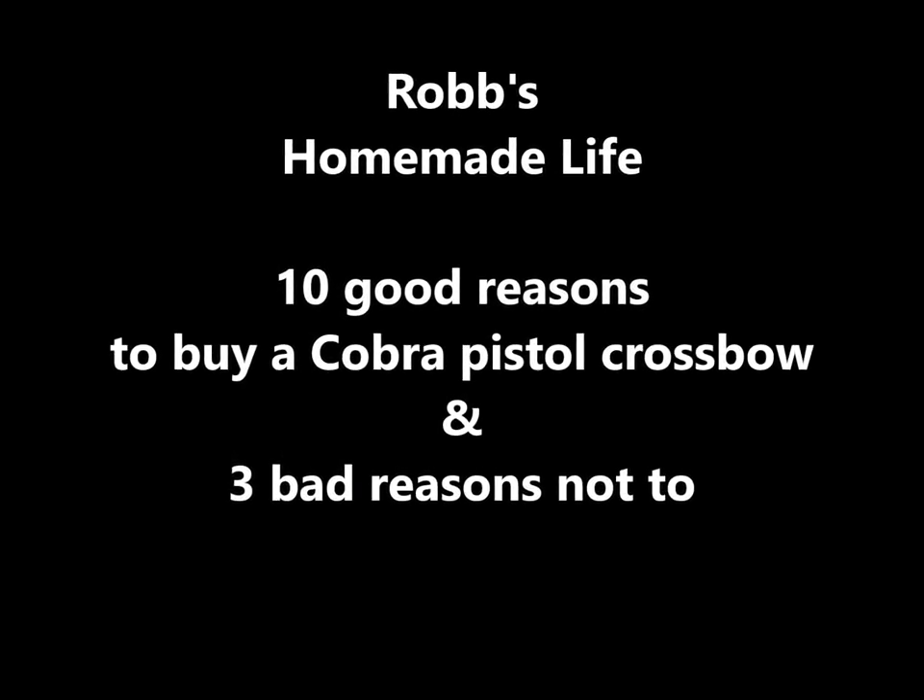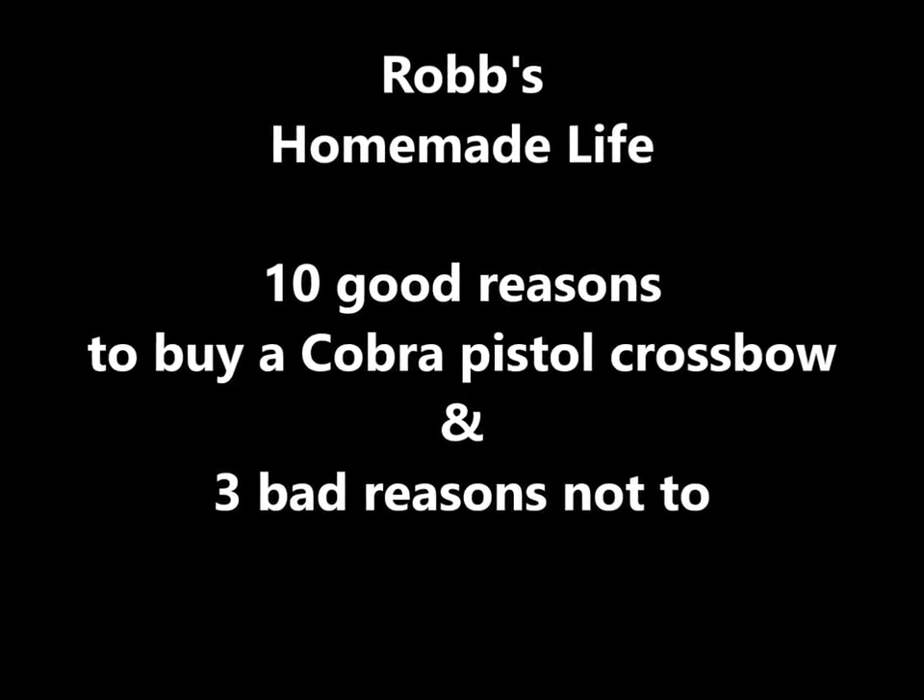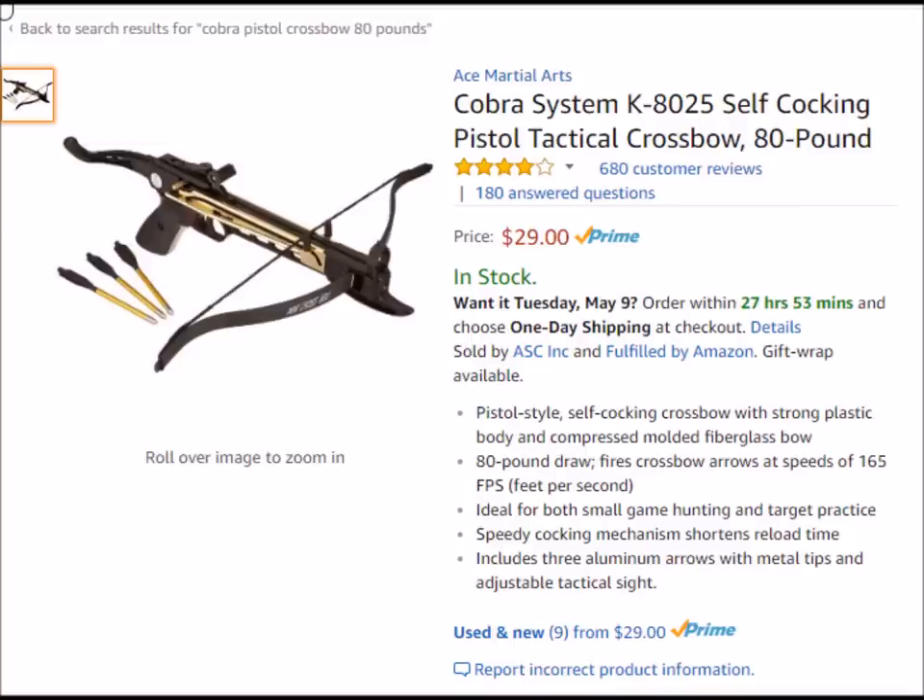Hey YouTubers, good morning. It's Rob Muffet. Today we're going to do a review of the Cobra Pistol Crossbow — the reasons I like it and the reasons you might not like it. I've got 10 reasons I liked it and three or four that you might want to watch out for. I kind of like this crossbow. Let's get started.